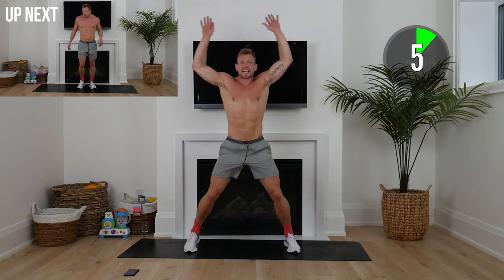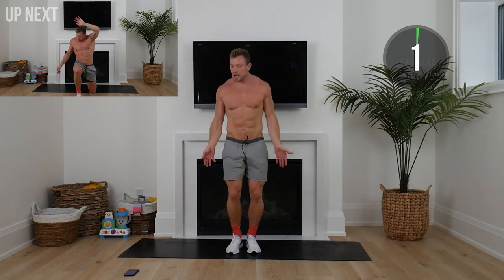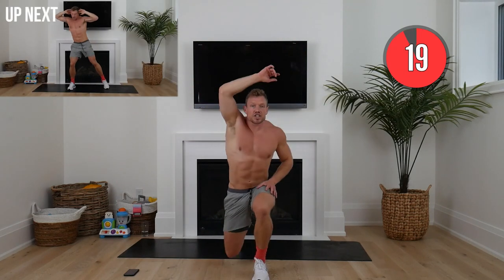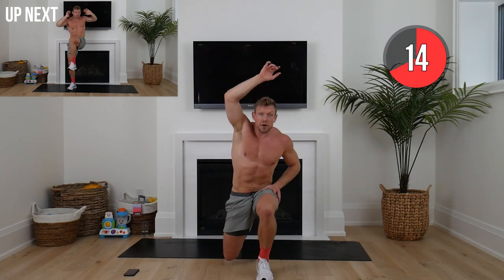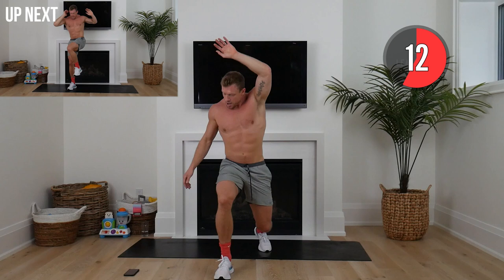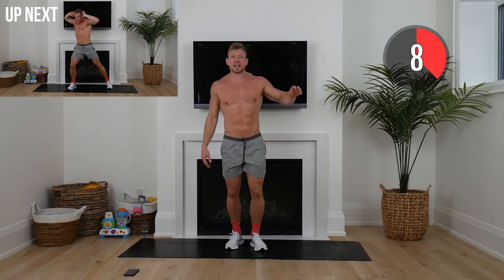Lunge and reach in five seconds — nice and controlled. Don't rush this part. Push that hip flexor forward. Next up we're going to be standing tall, hands on head.